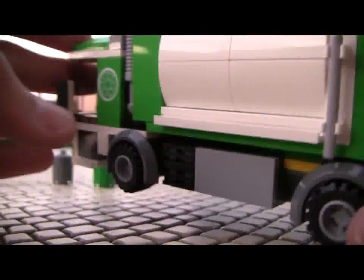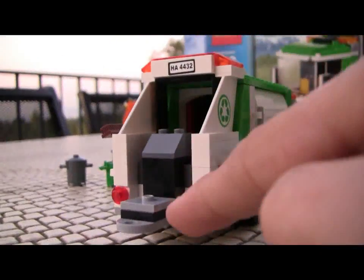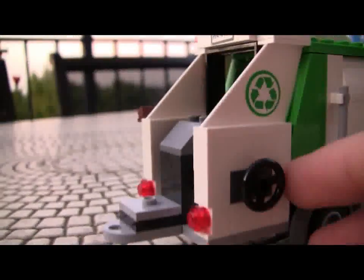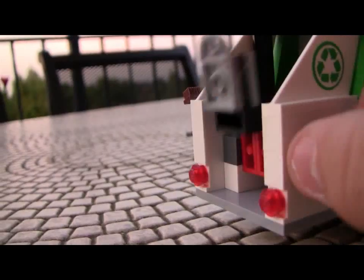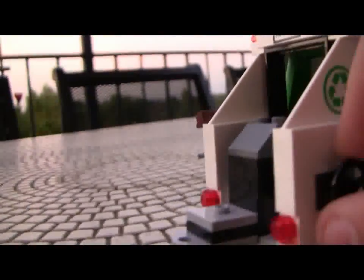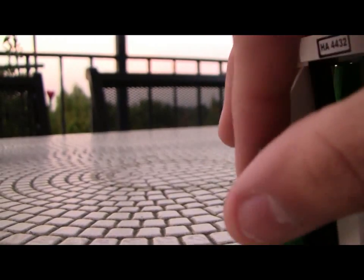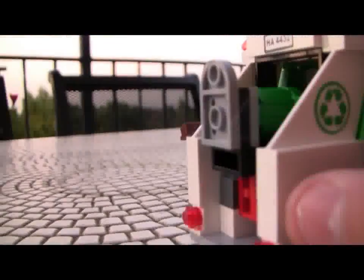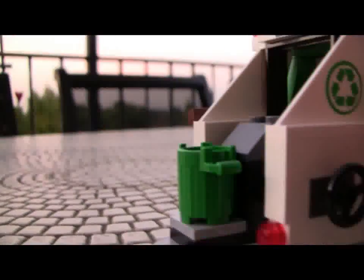As we come around back, you begin to see one of the interesting play features of this set. On the back you've got your license plate and taillights, and then this weird apparatus — all explained by the steering wheel on the side. It's a bucket thrower mechanism. You can take your bucket of trash, your trash bin, stick it on the back plate, and it's empty. That's really cool, I really like this feature.